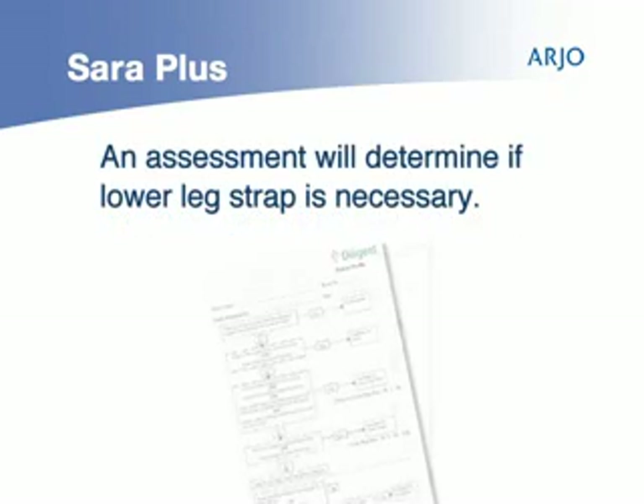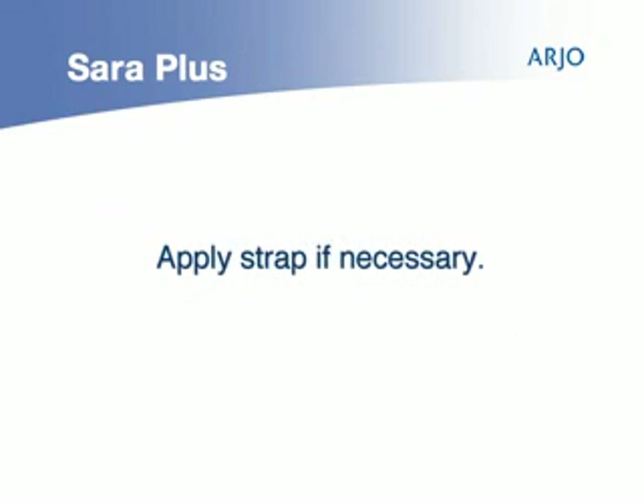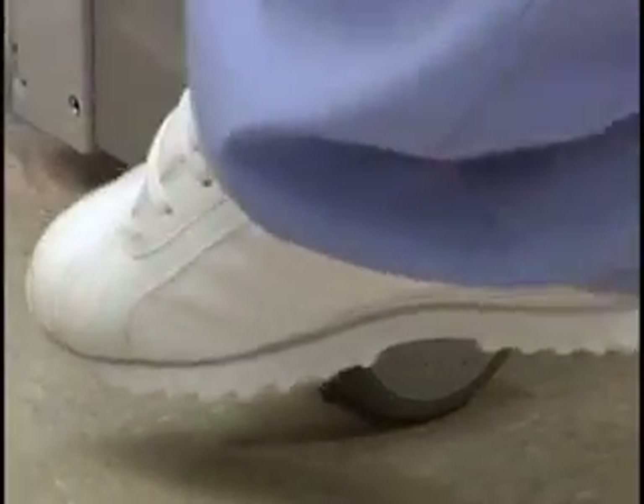An assessment must be made as to whether the patient requires the lower leg strap because of instability. Apply these if necessary. The chassis brake should also be applied for lifting.